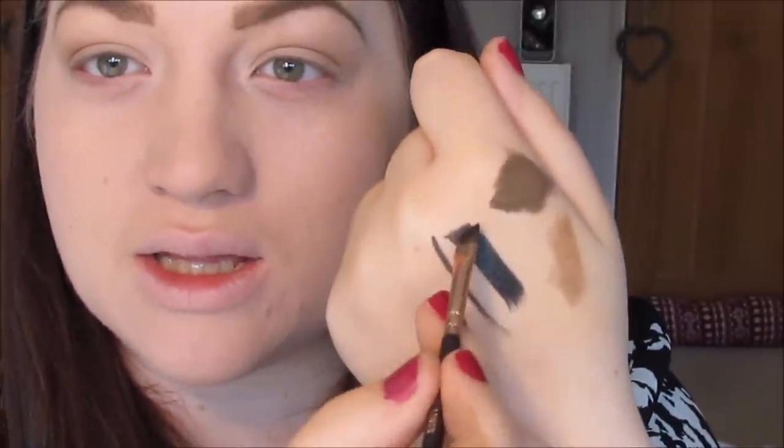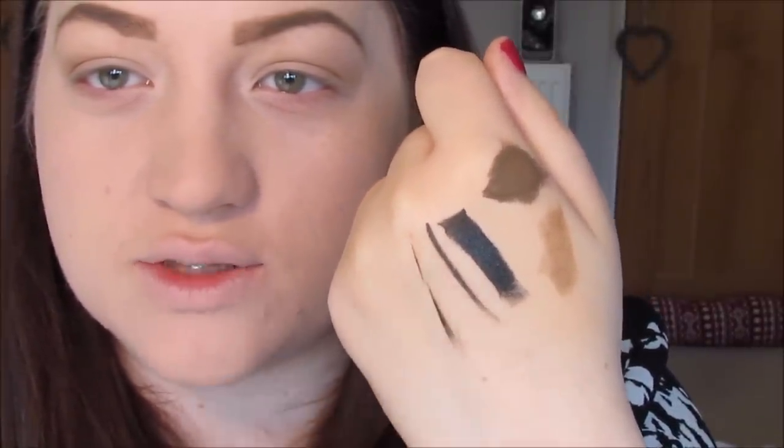Next step is eyeliner, and I'm going to use this eyeliner by Chanel — it's basically the old fashioned cake liner. It's really good for pigment, which is exactly what I want. To use it, I'm going to spray a little bit of Fix Plus onto the brush — I'm going to use another one of the wing liner brushes by Zoeva and go straight into the product. When it's wet, it's extremely pigmented — it's just so black. And you can sort of do whatever you want with it, so that's why I'm choosing that one.